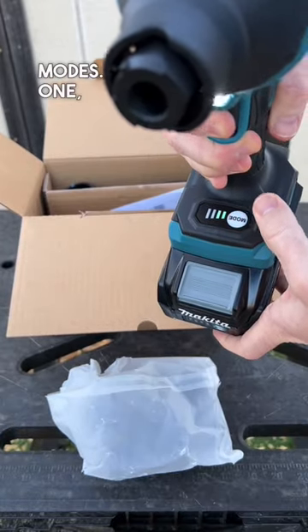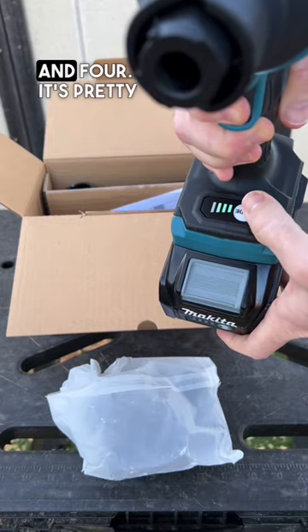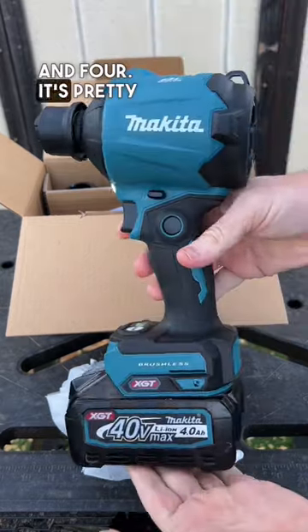There are four modes: one, two, three, and four. It's pretty powerful.